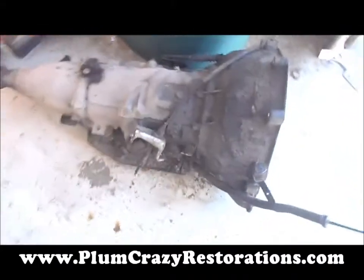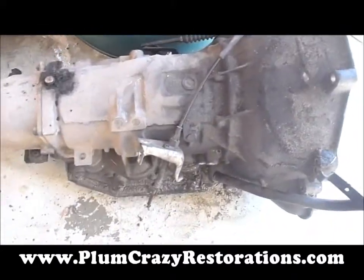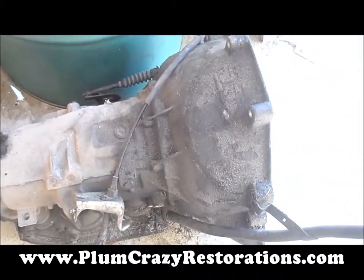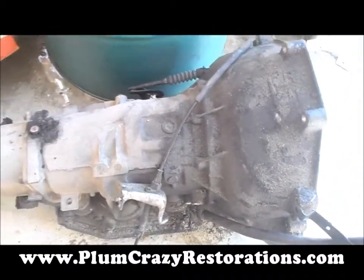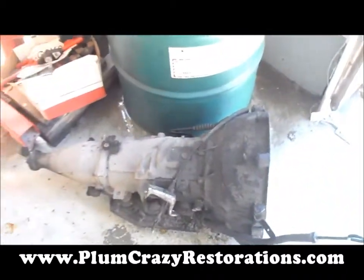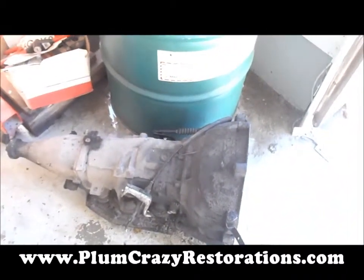Okay, also here we've got our trans. We'll get this up to our transmission guy, have him disassemble it and inspect it for any worn or damaged parts, and then we'll get this rebuilt so we can reinstall it to the vehicle with the engine.